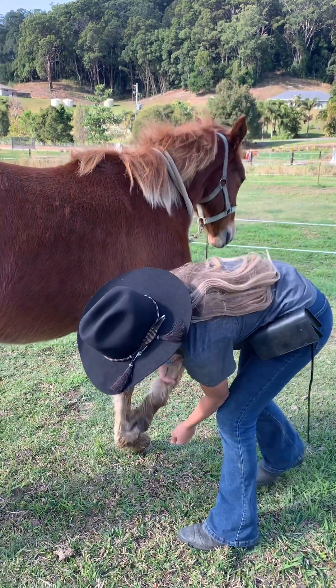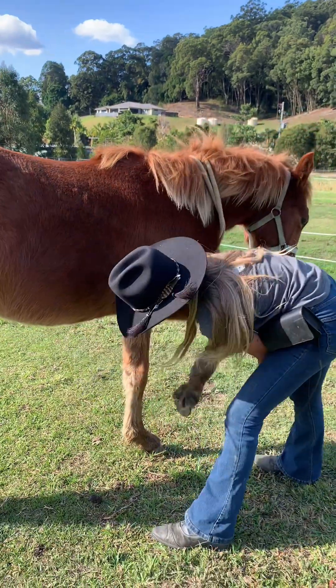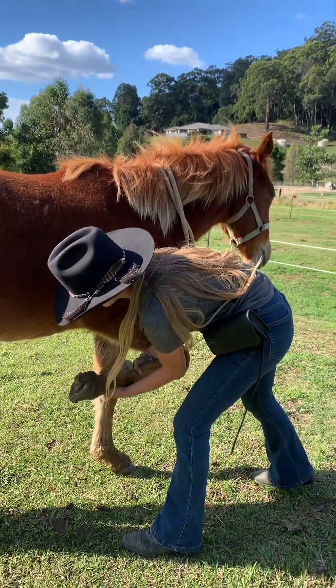The first step. The first thing you want to do is get your horse used to picking up their leg. Whiskey wasn't that good at the start but I kept going and he got better. Do this until your horse is nice and relaxed with you picking up their leg.